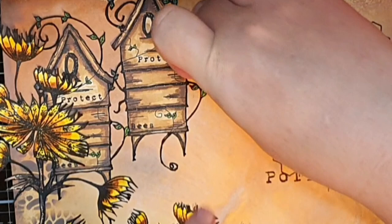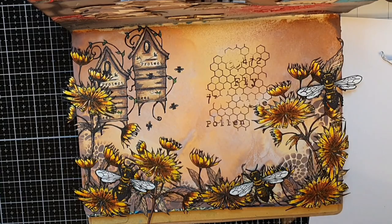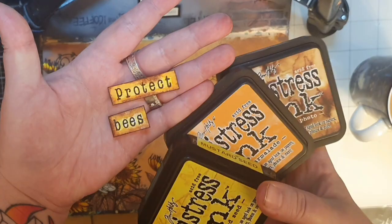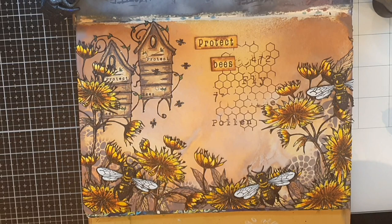For a sentiment I stamp 'Protect Bees' and I color the sentiment strips with the same color combo I used for this whole page. And now this All and Create art journal page is finished! From now on I declare that fall is here and all the fall, Halloween and Christmas crafting can begin — at least in my world. Until the next time, see you soon!